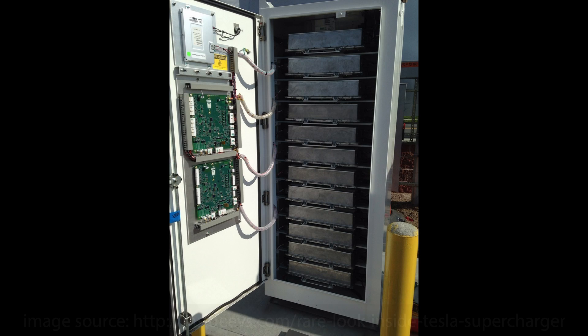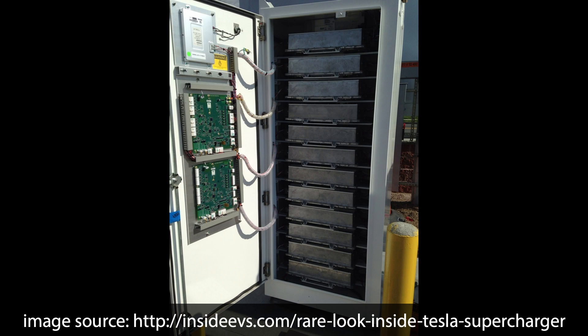The supercharger cabinets, which you can see in this picture, actually consist of 12 chargers. Those chargers inside — combined with a lot of electronics and cooling — are actually the same chargers used in the Model S and Model X. So essentially we have 12 Model S and Model X chargers converting raw AC power — alternating current — into DC power, which goes straight into the battery. I thought it was really funny when I first found out about this.